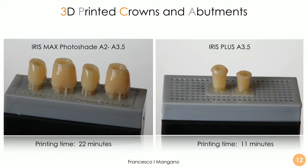We printed in two different sessions. In the first session we used Iris Max photo shade A2-A3.5 for the crowns, and in a second separate session we printed with Iris Plus A3.5 for the individual abutments. The technology is super powerful and we can obtain the crowns in a very short time frame — 22 minutes overall for four crowns. We can also print up to five crowns in this machine, and only 11 minutes for the individual hybrid abutments.